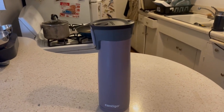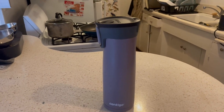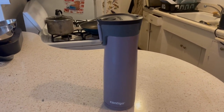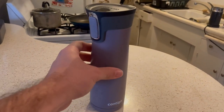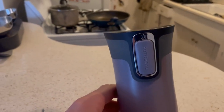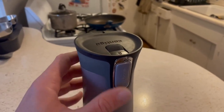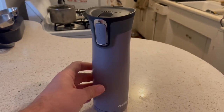This is the Contigo AutoSeal 20-ounce steel travel mug. It's vacuum sealed — this is the dark plum color. It's an awesome travel mug. You can see the auto seal button right there. What you do is fill your liquid inside and press the auto seal, and that creates a vacuum seal.